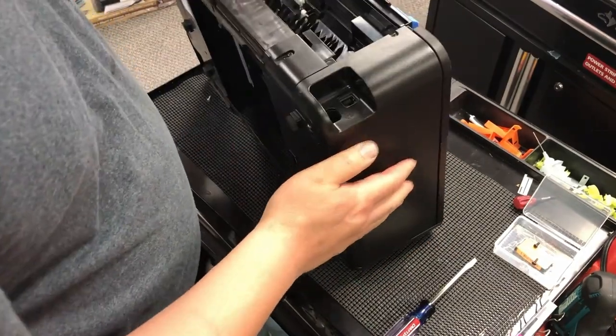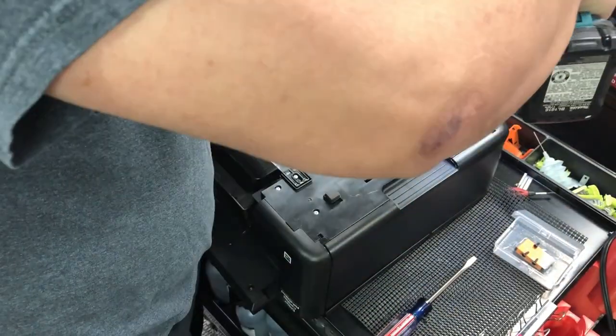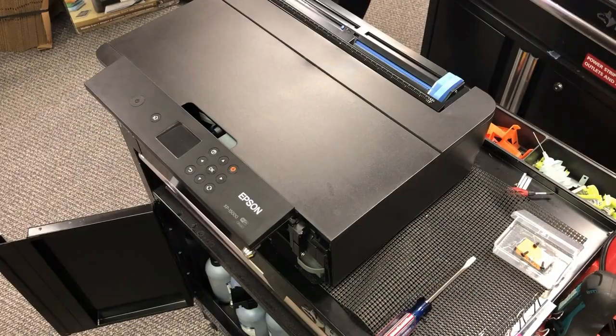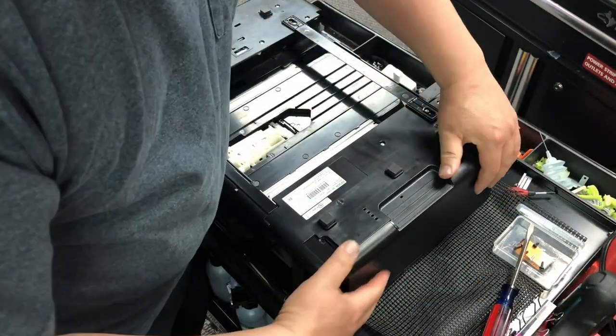Then there'll be two screws — one is here and another one is on the bottom. Then you can take the cover off. Do it on the left side and the right side. We're going to work on the left side. The reason I took the right side panel off is because I need to free the print head.